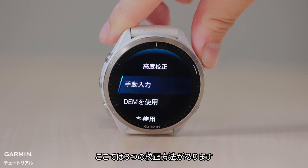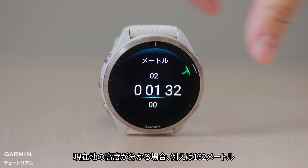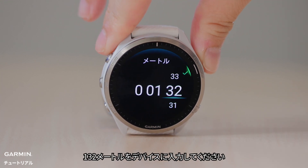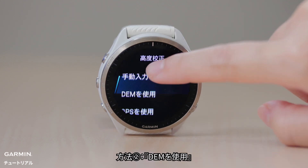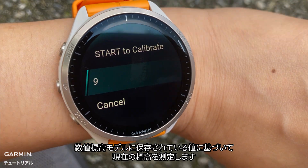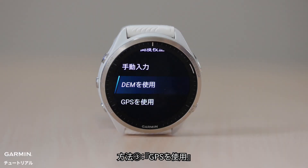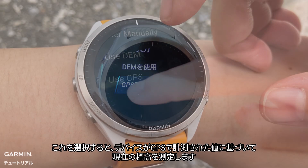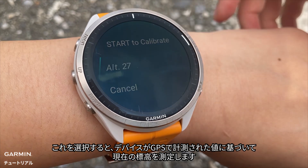Here are three options for calibration. Option 1: Enter manually. If you know your current elevation, for example 132 meters, then enter 132 meters directly into the watch. Option 2: Use DEM. Select it so the watch gets your current elevation based on the value stored in the digital elevation model. Option 3: Use GPS. Select it so the watch gets your current elevation based on the value measured using GPS.